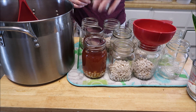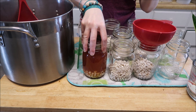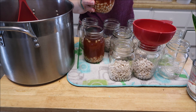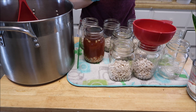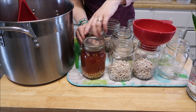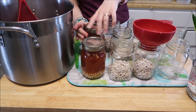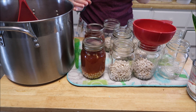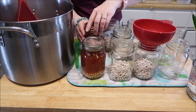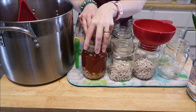We're going to put a ring on it — that song always comes to mind. Finger-tip tight. Just so you know, yes these jars are hot, but I don't have too much feeling in my fingers anymore. That lid is bent — let me try another one. There we go.